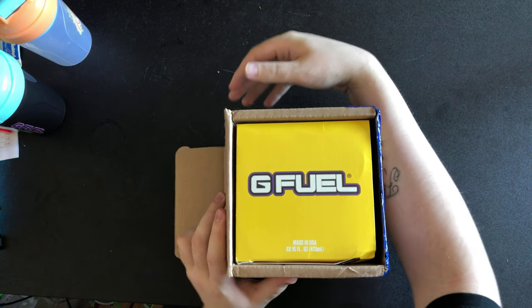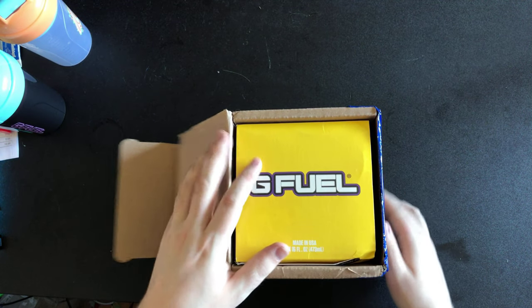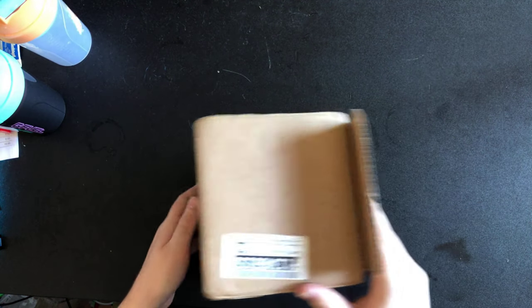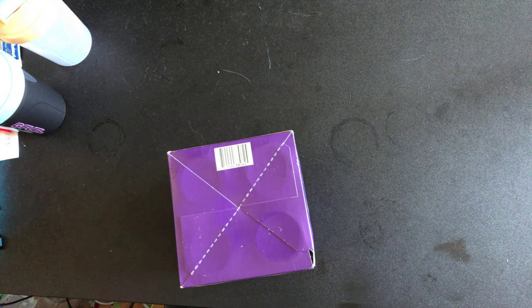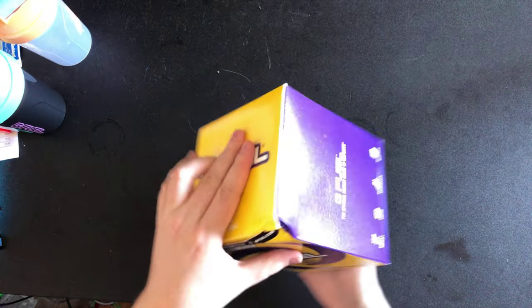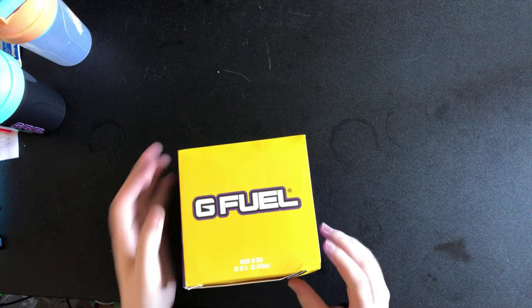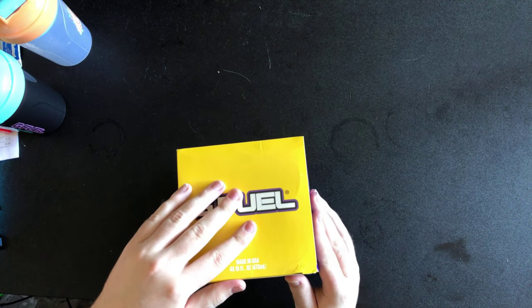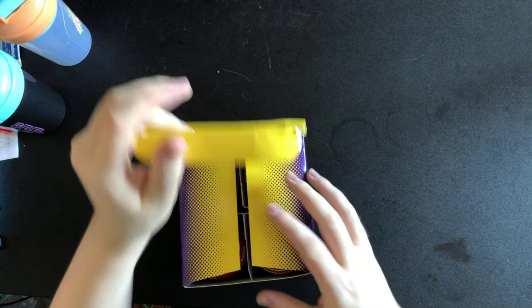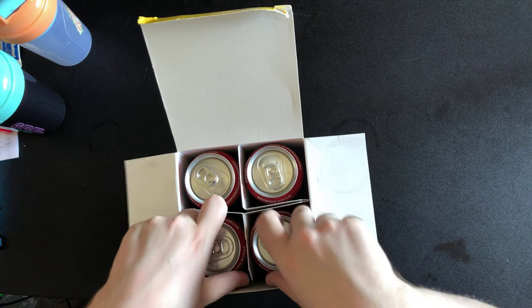It's another G Fuel unboxing! The corner got a bit battered but it's fine. I'm dreading what the cans look like. I'm just gonna tip it up to get it out — it's just an empty cardboard box inside. Holy shit, it got dinged up a bit, but it's fine. Let's open this up — wow, so far on top all these cans look perfect.